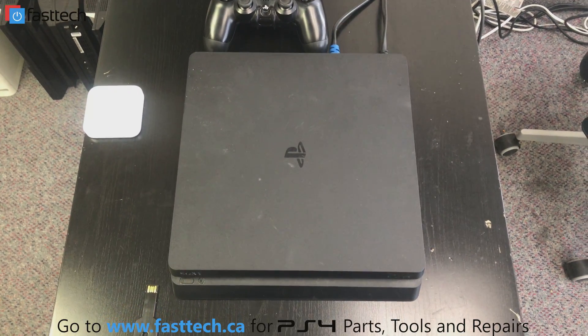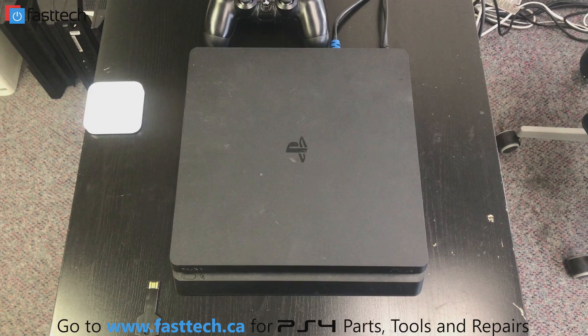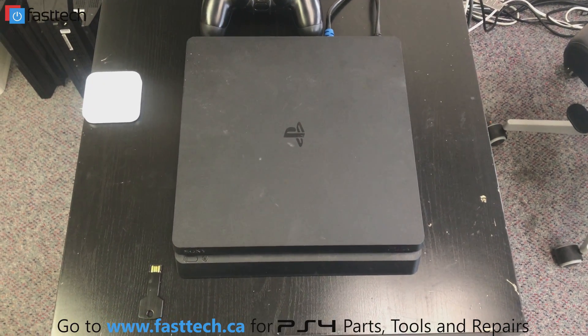Hi, another video from Fast Tech. This is a video describing in detail the options on a PS4 Slim safe mode menu.